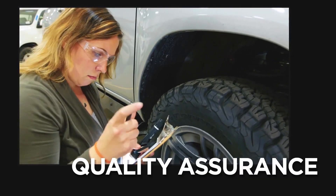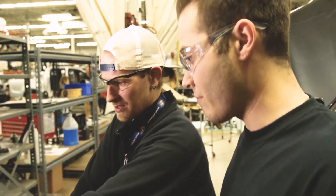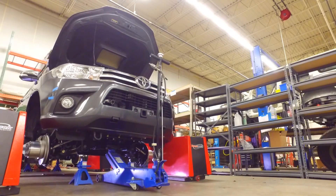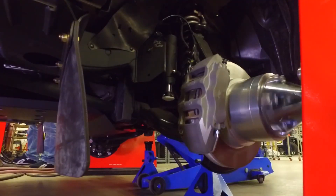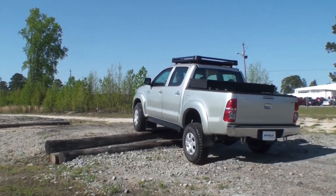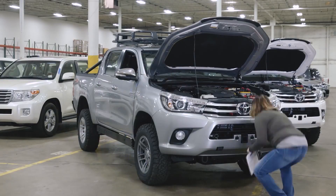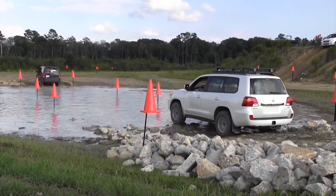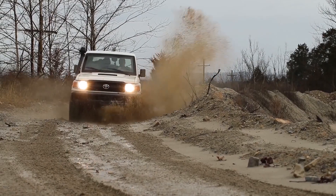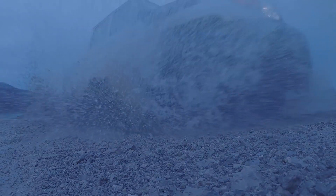Final QA and testing takes place before the vehicle is delivered and deployed. Vehicles go through rigorous steps to ensure they're in top shape, including front-end wheel alignment, dynamometer testing to break in new parts, test drives on rough terrain, and a final overall inspection. This meticulous process from design to testing results in mission-proven vehicles that leave nothing to chance. Battelle vehicles are built to survive.